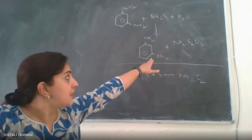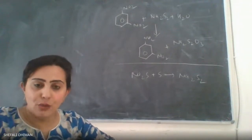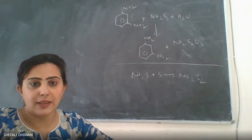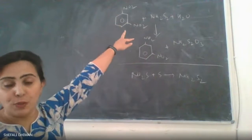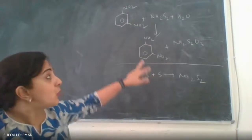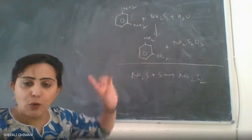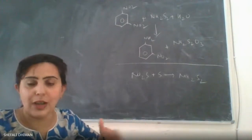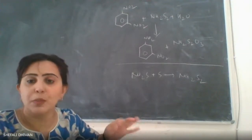We are preparing metanitroaniline from metadinitrobenzene using a reducing agent, sodium disulfide. This is a partial reduction reaction where only one of the two nitro groups is reduced. We are using a selective reducing agent — without any protection, only one nitro group is reduced to NH2. If a stronger reducing agent like tin and HCl were used, partial reduction would not be possible.